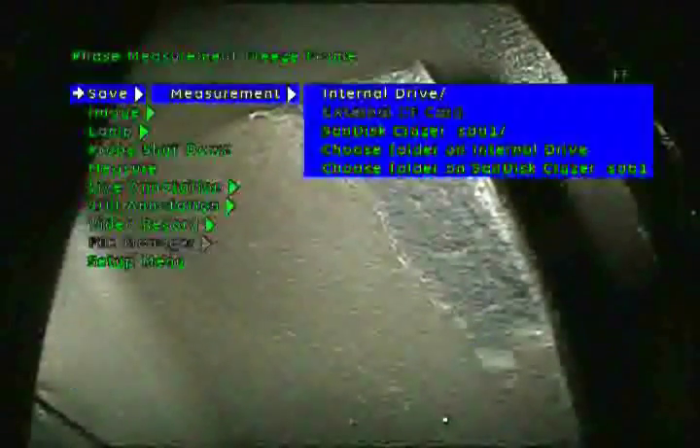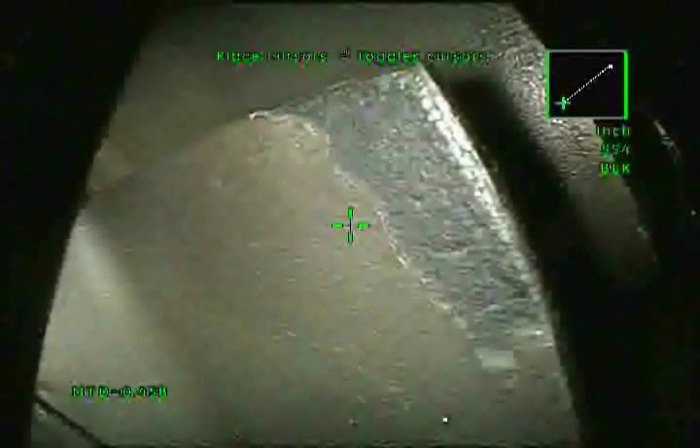With other measurement systems such as stereo or shadow, during an inspection when you see an indication you must first withdraw the probe and change from the general viewing tip to a special purpose measurement tip, then reinsert the probe and find that indication again. With 3D Phase Measurement, the full screen viewing capabilities and measurement on demand delivers faster measurements and greater inspection productivity.